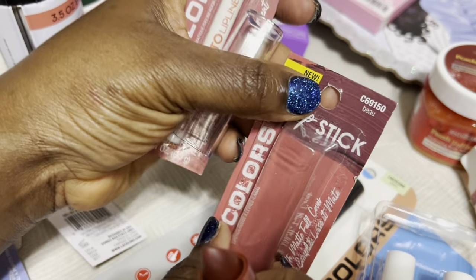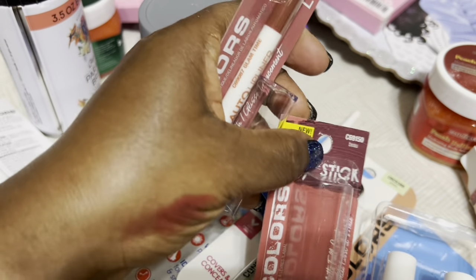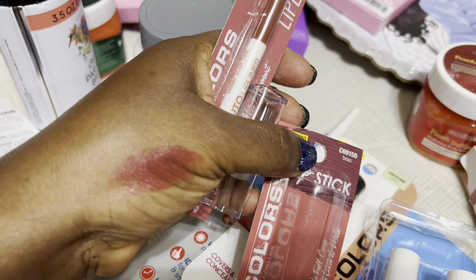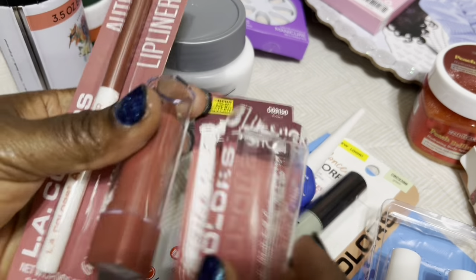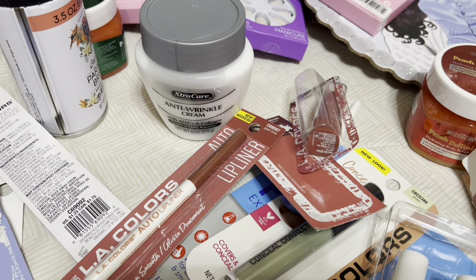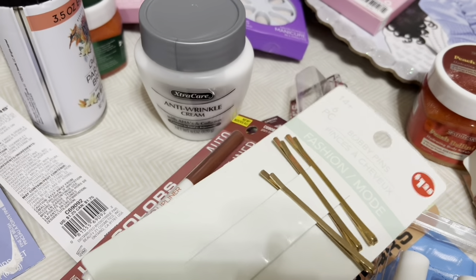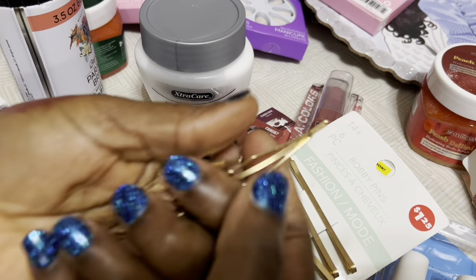LA Colors also has their matte lipstick. I think I'm going to use this tomorrow to go to work since it's matte. This lip liner and lipstick go together — it's a plum color, it's beautiful.